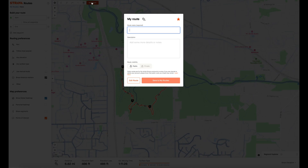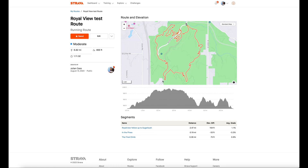Now if I save this route — I'll call it Royal View Test Route — because I'm a subscriber to Strava, as I save this it's going to immediately link it to Garmin Connect, which makes it very easy to then sync to my watch. This is the elevation map, and there are three segments that I'd be doing if I ran this — Royal View Yellow to Sugarbush. If you create a segment you can name it whatever you want within reason, and there's an incentive to create your own segments.